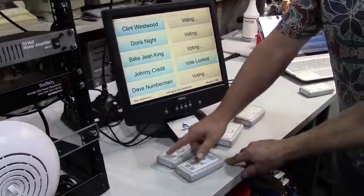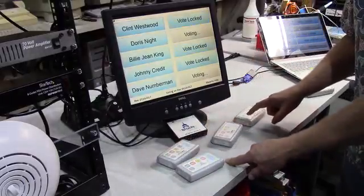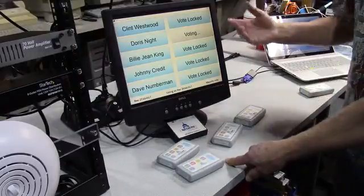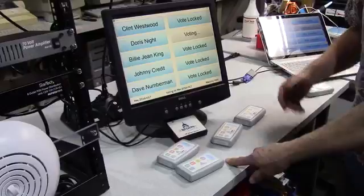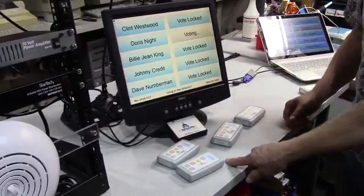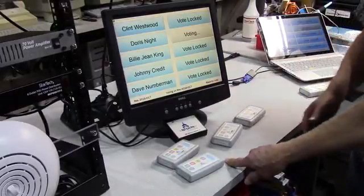And you'll probably see this a few times, at least early on in your use of this system: everybody will be in except for one person, and you're waiting impatiently, and this person is not even paying attention because they think they've already voted — probably because they hit yes or no and confirm really quickly,